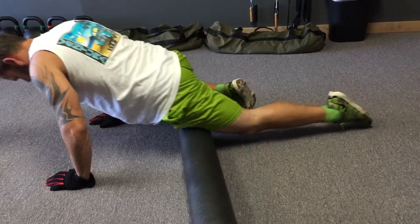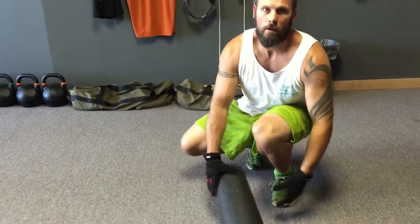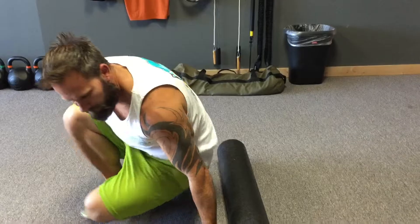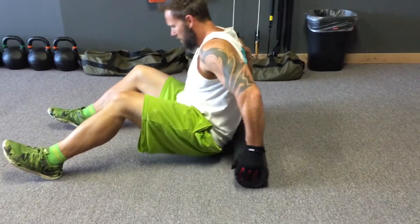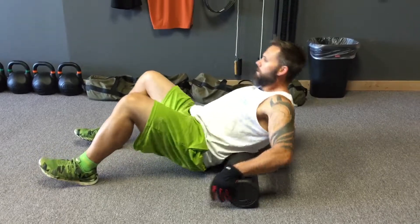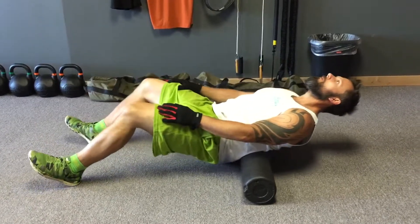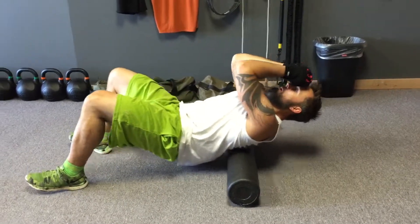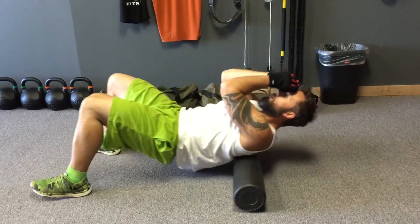After he's done with the quadriceps, he's going to sit in front of the foam roller, place it behind his back, then lift his hips off the floor, leaning back to roll the muscles in the back. As you are rolling the lumbar spine, you may want to have your hands behind you on the floor for support. When you get to the upper back, you'll bring your elbows up toward the ceiling, exposing all the muscles in the upper back.